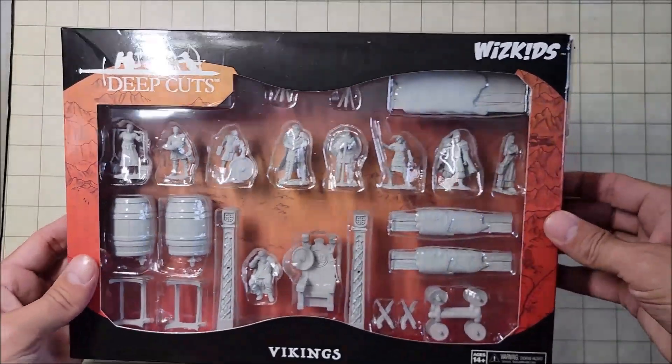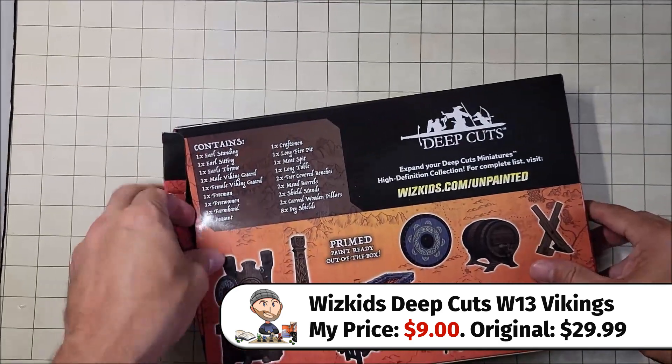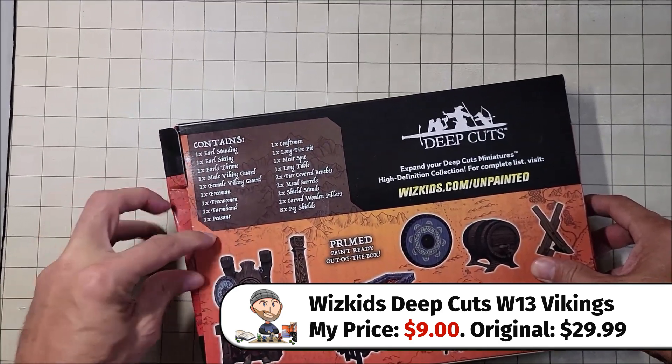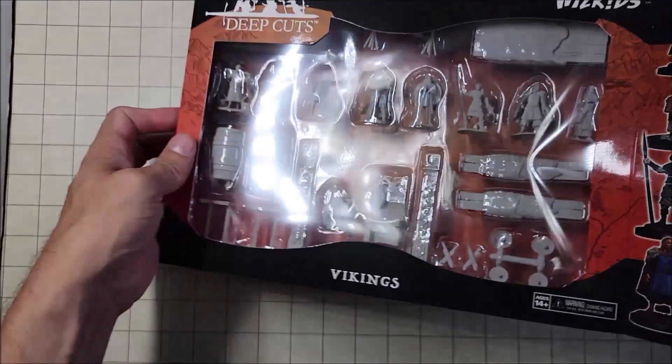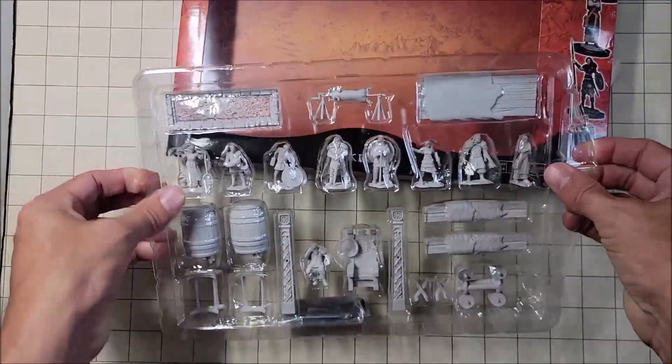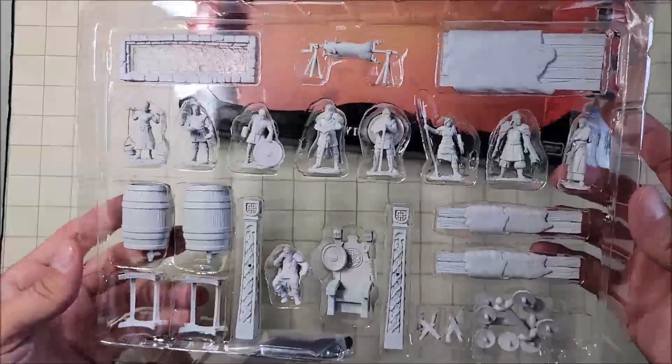This was an easy buy, especially on sale. This is WizKids Deep Cuts, and I can't tell you how many times I've probably looked at this in my local game store and just never ended up picking it up. But now I've got it on clearance and I'm extremely excited about it.